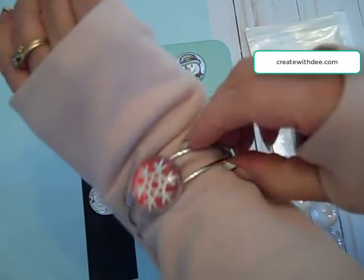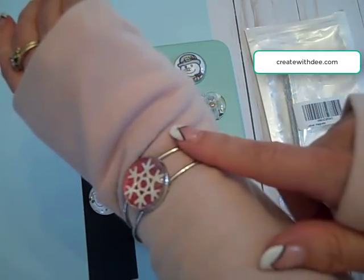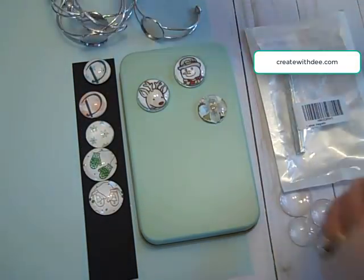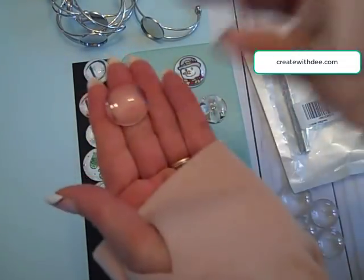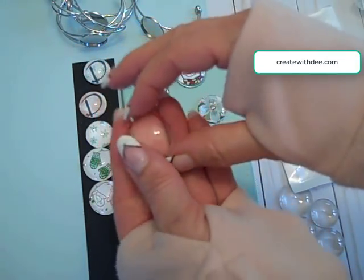I chose the bracelet — I thought that was kind of unique — but you can also get all sorts of different shapes of these clear baubles as well as different types of jewelry like necklaces. I got the bracelet. There's a set of five on the one that I found, and then I got this 60-pack of one-inch bubble gems, and they're flat on one side and slightly raised on the other.